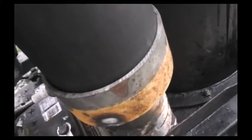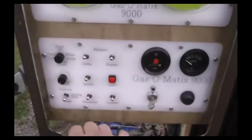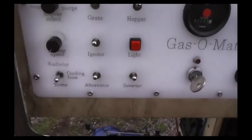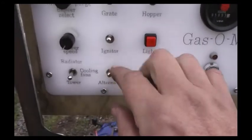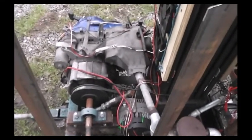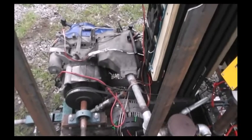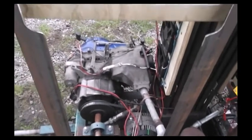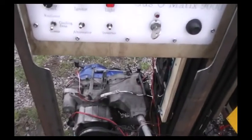We have an igniter switch whose purpose is to trigger a spark — you can hear it, but you can't see it because the tube is in the way. These two switches here: the idea is that when you start the engine, you don't want to put a load on until it's ready to provide power — that is, when the engine and the gasifier have heated up and the engine's running smoothly.